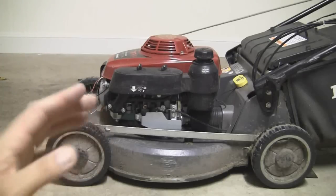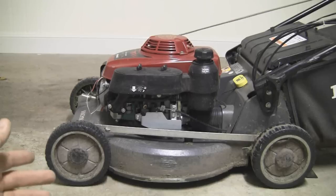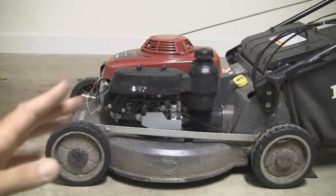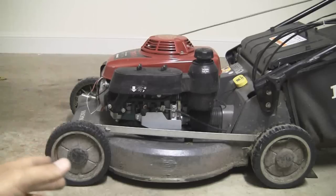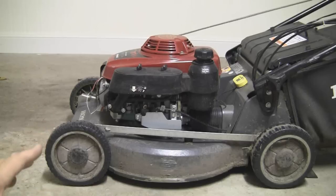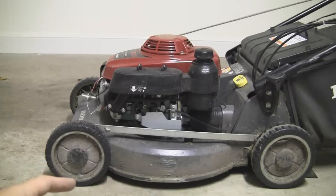Ever since I bought the mower, it's a brand new machine and I've spent $1,430 on it — bear in mind that's Australian dollars. We always get shafted over here in Australia. But anyway, ever since I had this mower it was okay, it was good, it was a lot better than the previous mower I had, but it just didn't seem to have the full value of the $1,500, and it just didn't seem to have enough power.